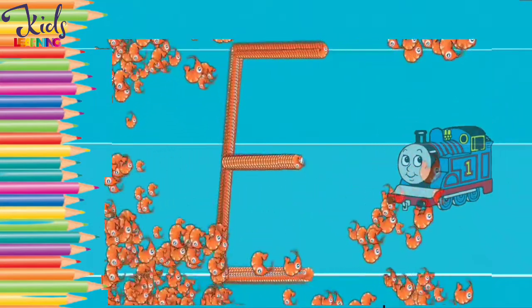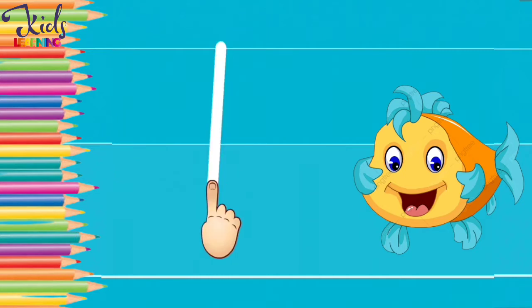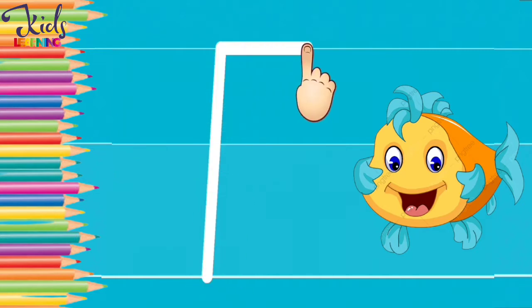F. F for fish. Now make an F with your finger like this.